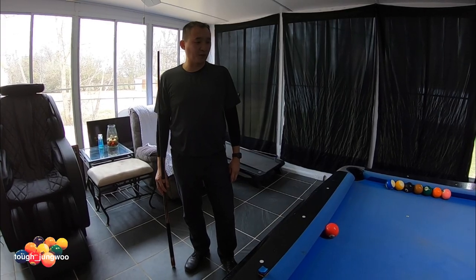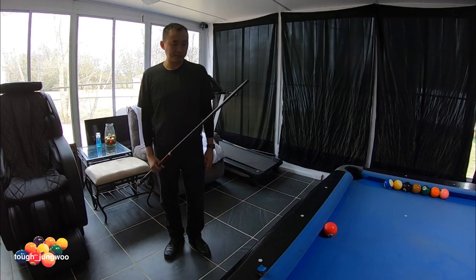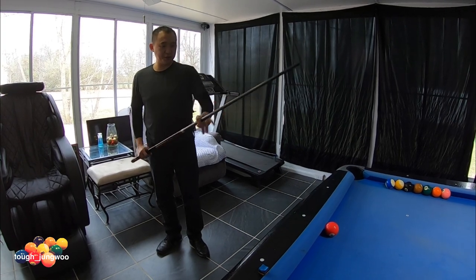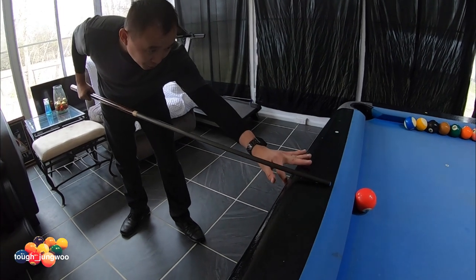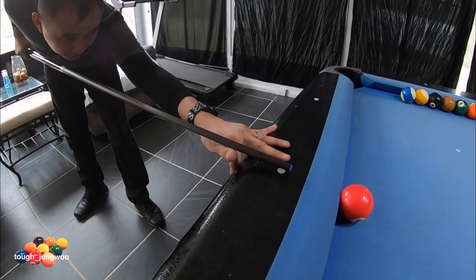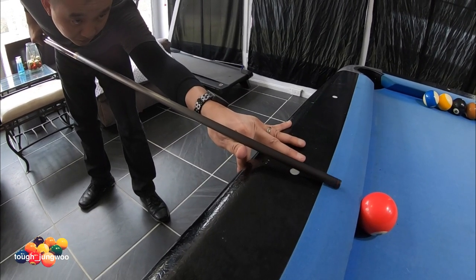This one is for the ball on the rail — this will be the open bridge. I like to put the cue down first, then put my hand on it. Do a practice stroke and follow through.